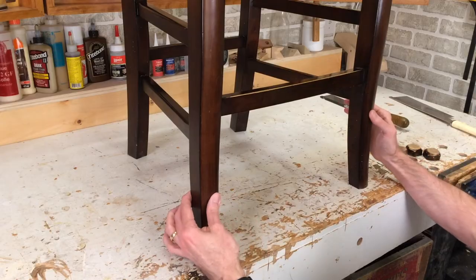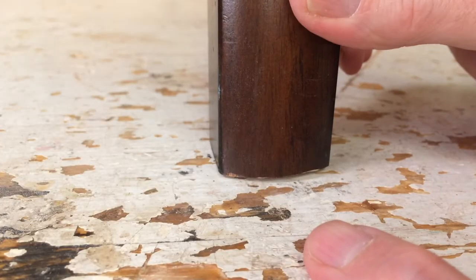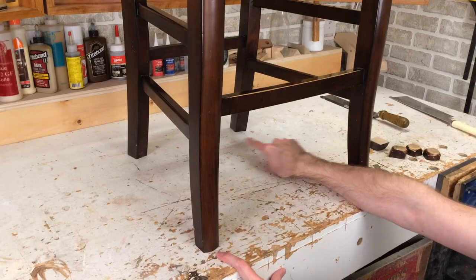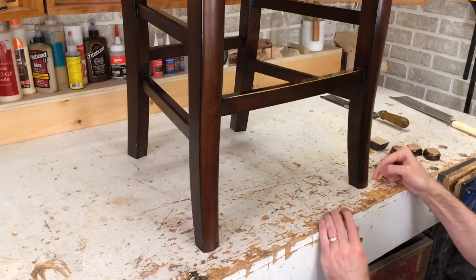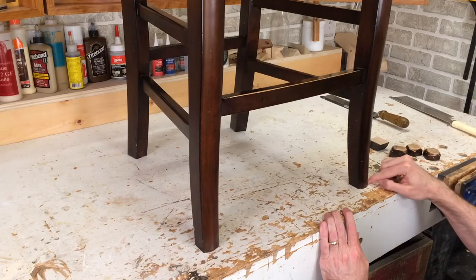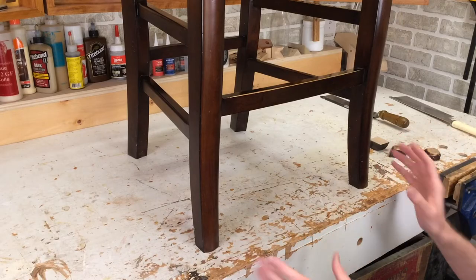Now we can check for level by trying to rock the chair, and you can see there is a little bit of a rock. This leg is lifting up, as is that one, which means these two are too long. This was the first one I cut with the dovetail saw and it's not quite cut to the mark. So I'm going to turn this over, cut to that mark, check it, and it should be perfect.